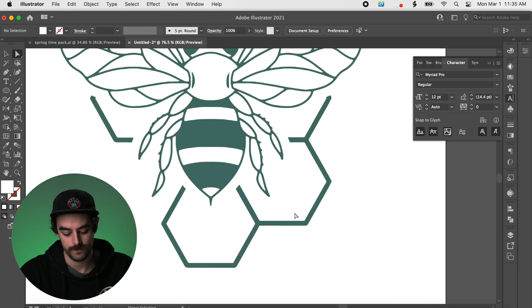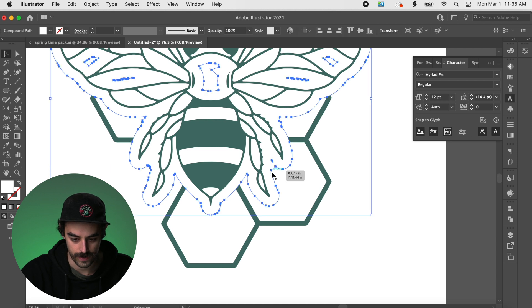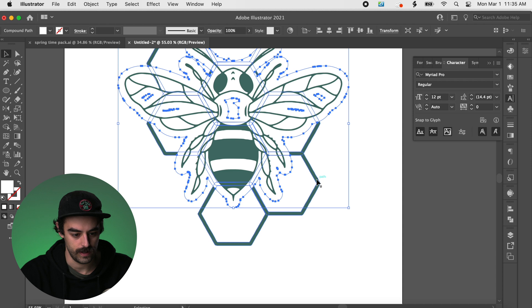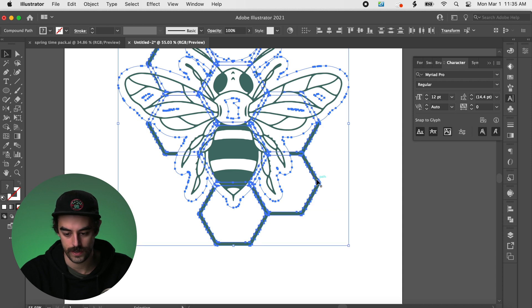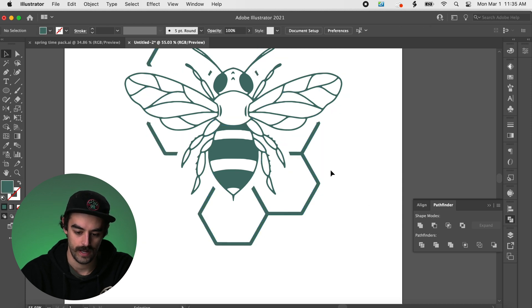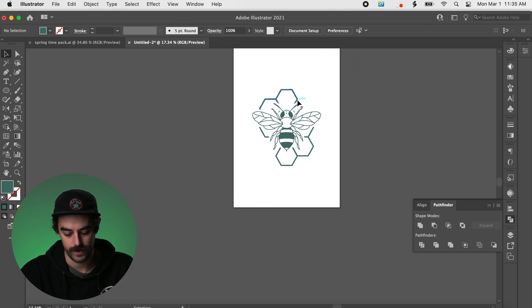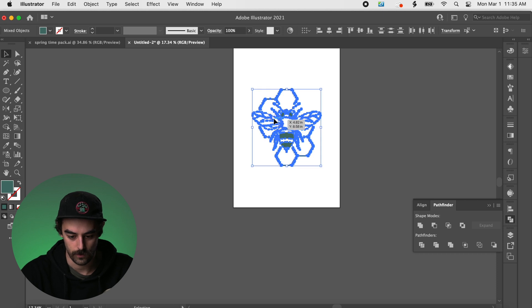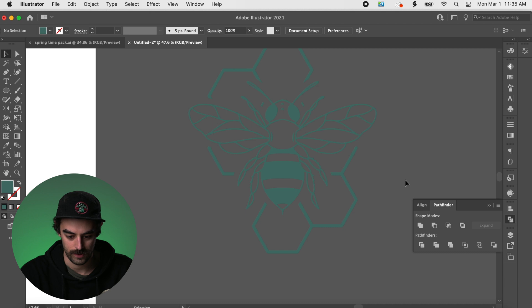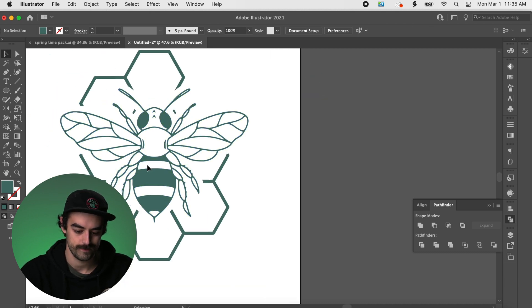Now I'm going to select that whole outline area and also select the little honeycomb. I'll go down to the Pathfinder tool and hit Minus Front. What that does is it just punches out that whole thing. You can see now that it's no longer white — it's transparent, it's cut out, so we can see through it. That's good design principles, people.